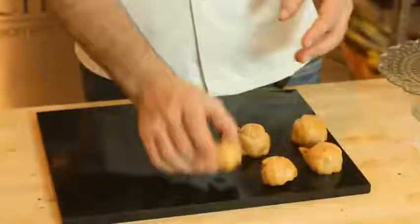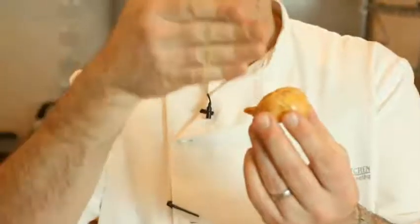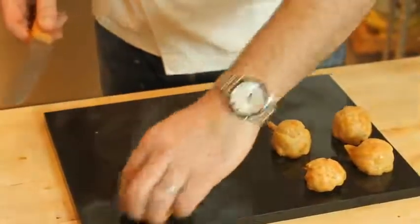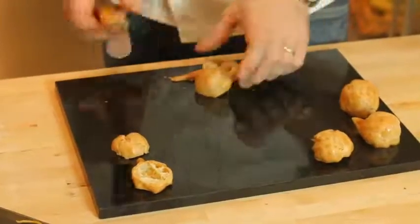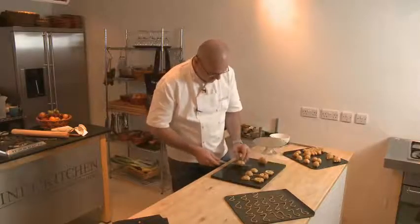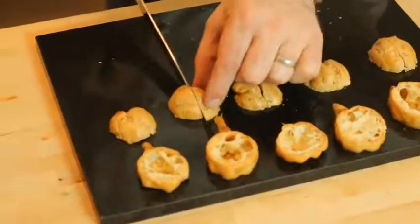The choux pastry is baked now. I'm going to show you how to make the swan. As you can see, that's the body of the swan with the little tail coming here. We're going to cut this in half and cut the wings in half. Flat there, use a very sharp knife and cut the top of that. So let's do a few of them. First cut the wings in half, just there.